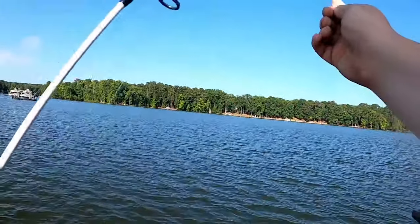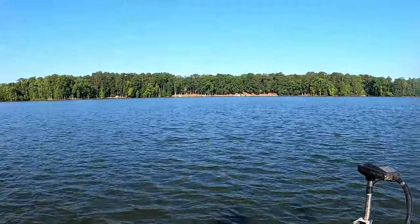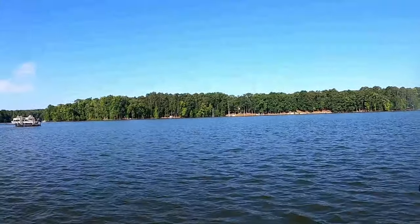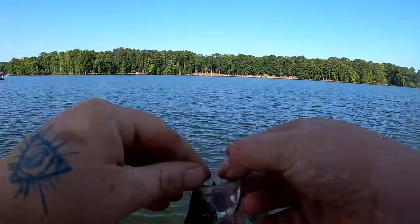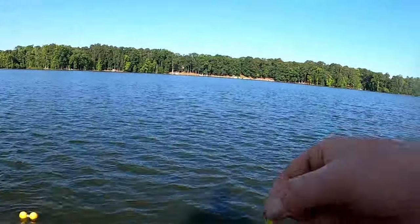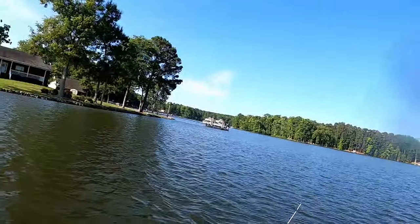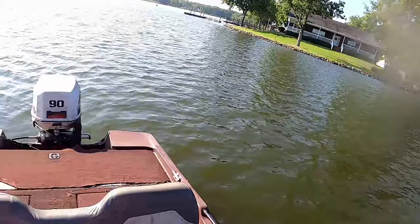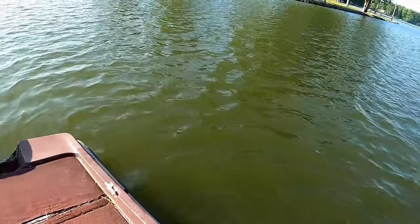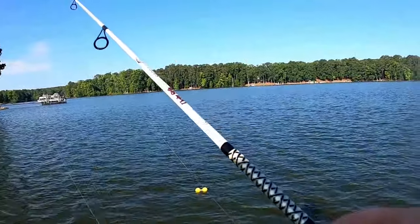Oh yeah, I changed the angle up and threw to the left and let it come back to that one little area and he smoked it. So now we're going to reset the clock — it is 7:53. Right on the roof of the mouth, nice little keeper fish, nothing to write home about.